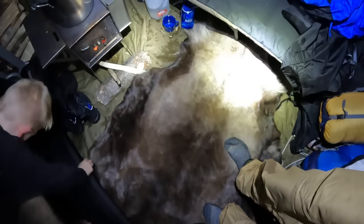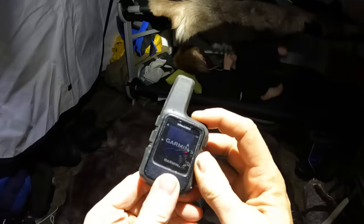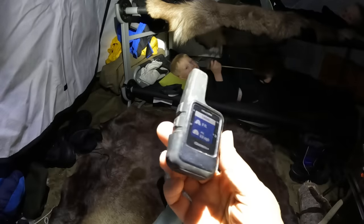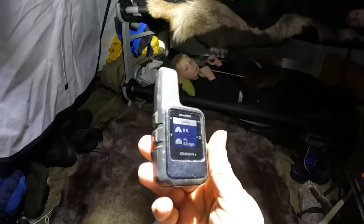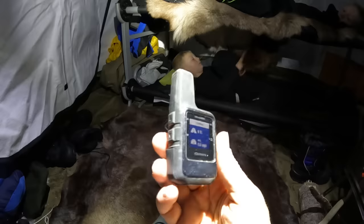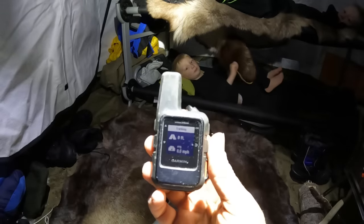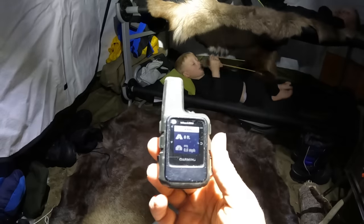Now that we're kind of settled in for the night, I got my boots off and laid down a caribou hide so we can walk around in our socks. This is the Garmin inReach Mini and it's hooked up to the Iridium satellite network. It allows me to send and receive text messages by satellite since we have no cell service here. It also has a tracking feature so that every 10 minutes it sends my location to a website, and Becca can log in at any time and see where we're at. If we don't check in, she knows exactly where we are.